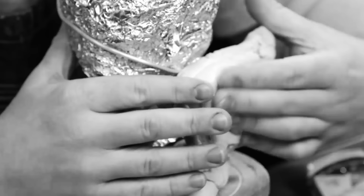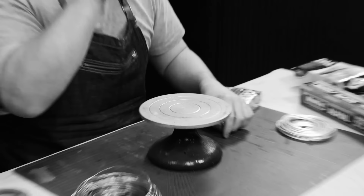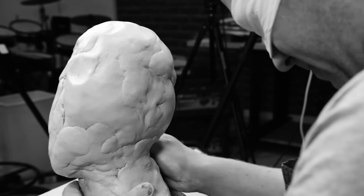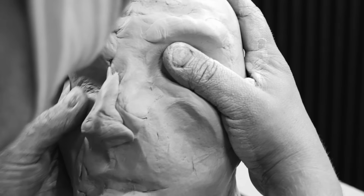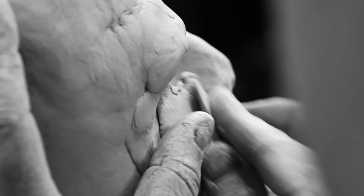I bet you were wondering how sculpting could be a bit more like an extreme sport. Well, I've got the answer for you. Blindfold. That's right. It's more intense, it's more dangerous, and it's certainly gonna result in more hilarious results. Or I'm gonna blow your mind by showing you how much of a professional I am. Let's get started.